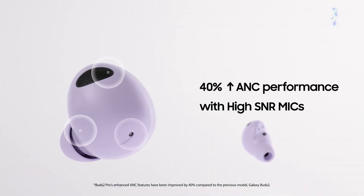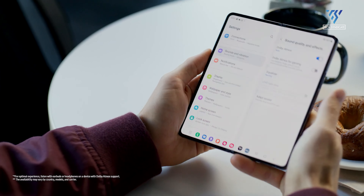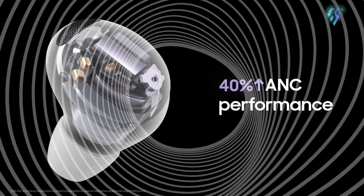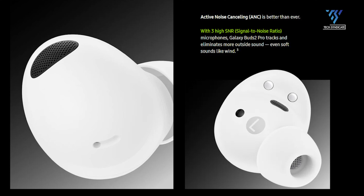One of the key aspects of any earbuds is noise cancellation ability. The Galaxy Buds 2 Pro delivers a decent performance in this segment. Samsung claims these Buds can eliminate more white noise than any other Galaxy Buds before, thanks to three high signal-to-noise ratio microphones.